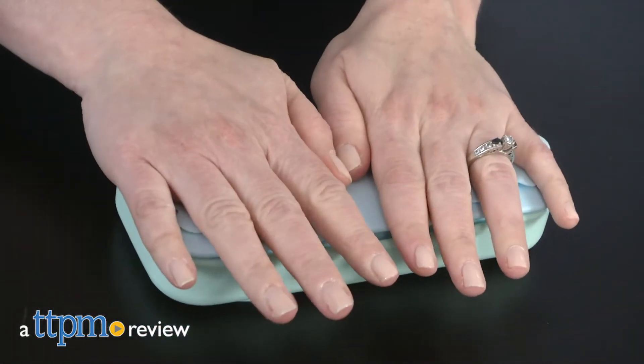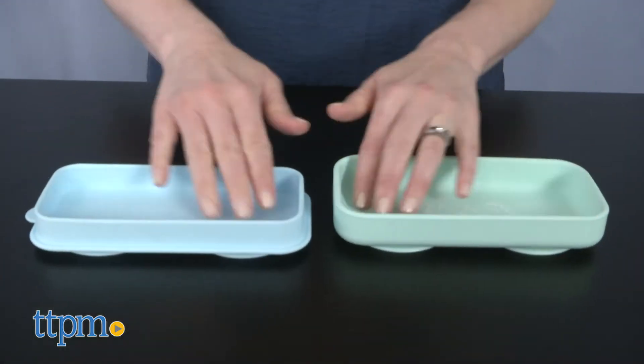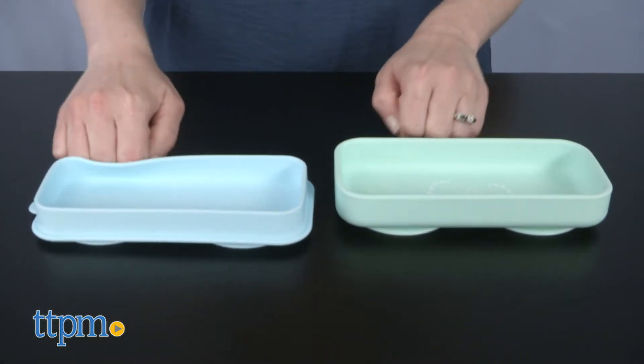When you need to take baby's food on the go, do it with less mess. Hi, I'm Laurie from TTPM, and this is the Stella Rose Suction Go Bowl. It starts out as a compact food container, but opens up into two bowls that suction cup to your eating surface.